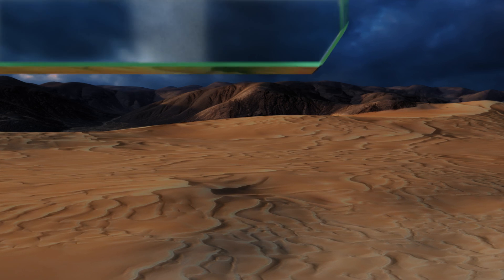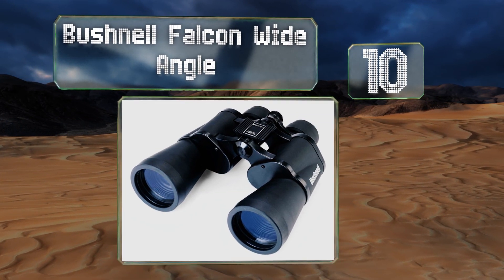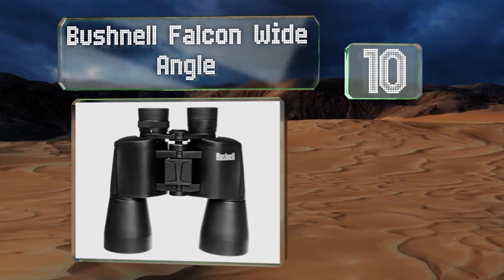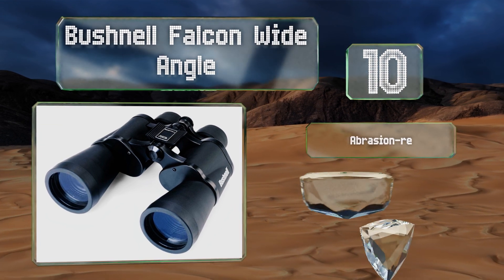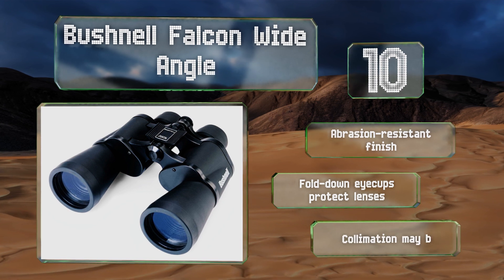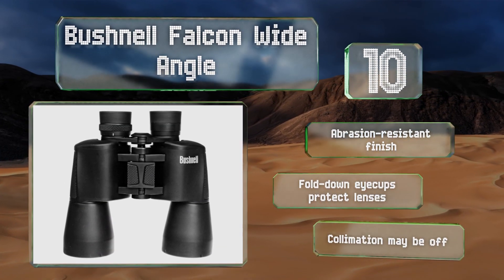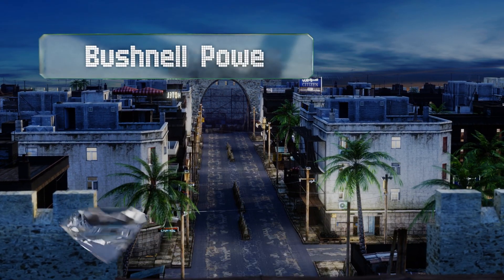Starting off our list at number 10, the Bushnell Falcon Wide Angle are not of the best quality, but they're very affordable. They feature the company's proprietary InstaFocus system, comprised of an adjustable lever that allows you to quickly home in on moving targets. They come with an abrasion-resistant finish and fold-down eye cups to protect the lenses. However, their collimation may be off.